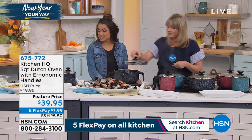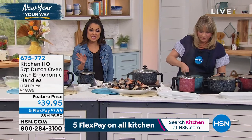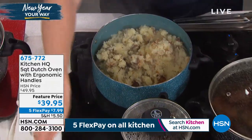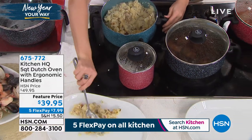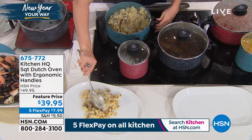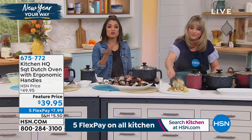This is a great deal right now — $10 off and we're doing five Flex Pay on all kitchen items. So $7.99 gets it home right now on a flex payment. You pay $7.99 every month until it's completely paid off — no interest. You can use any major credit or debit card or PayPal. That's how you get these essentials now and pay them off over time.